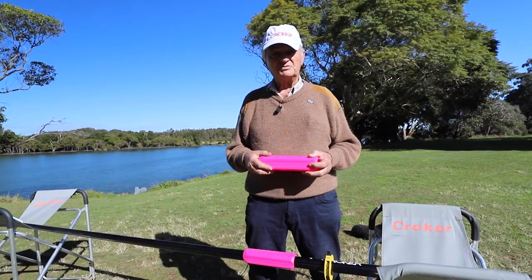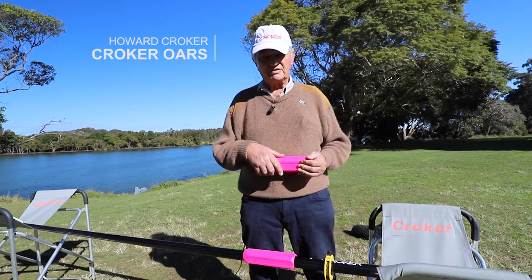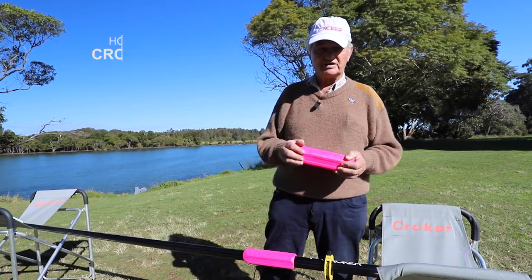Hi guys, welcome to my boat shed. This is our river, the South Arm of the Medding River, New South Wales, Australia.